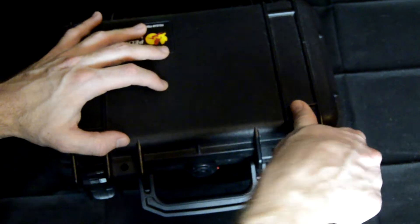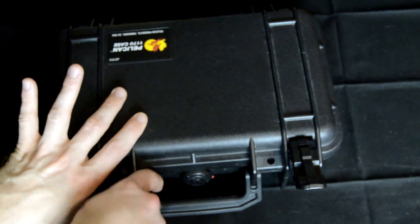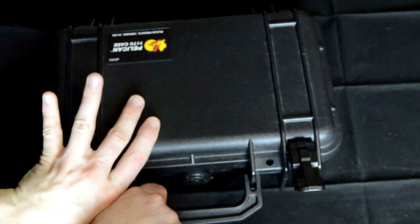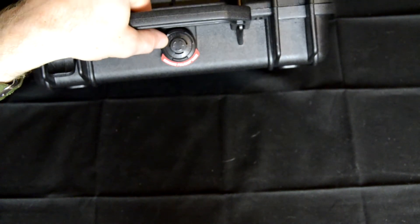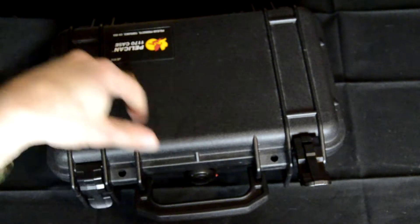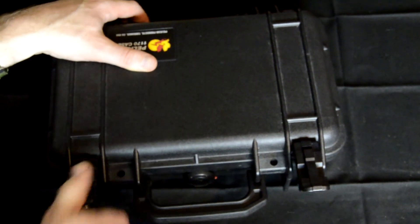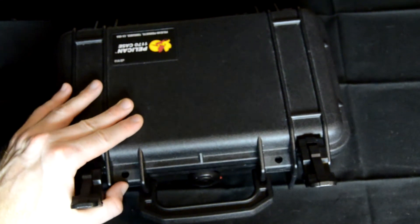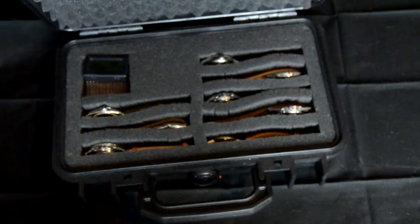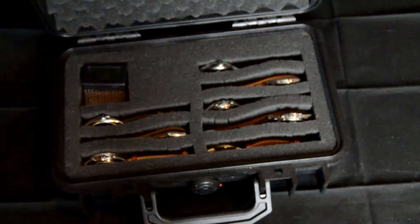One of the advantages I find to this case is that it is relatively airtight. You'll notice this little valve-looking thing on the front — that is a pressure equalization valve. It's so that if you were to take this case on a flight, or check it, the air pressure outside of the case could be greater than inside, which in an airtight container means you won't be able to open it. This valve equalizes the air pressure inside and outside so that you can release the latches and open the lid.